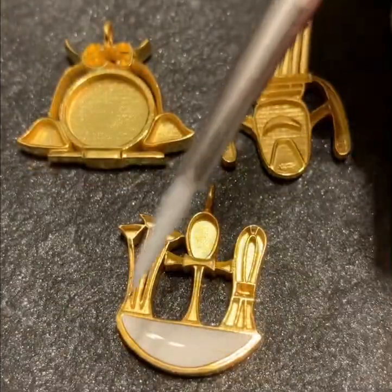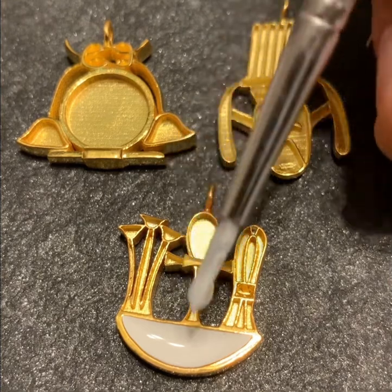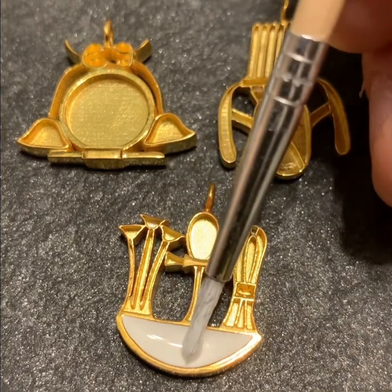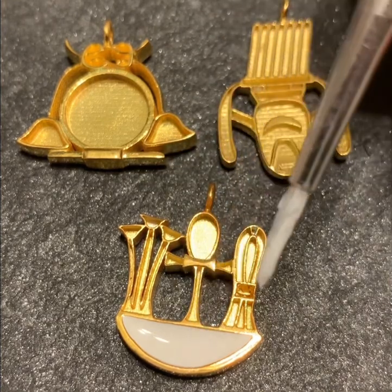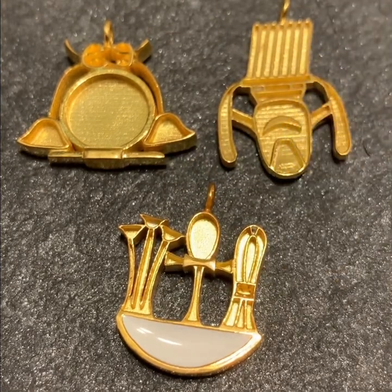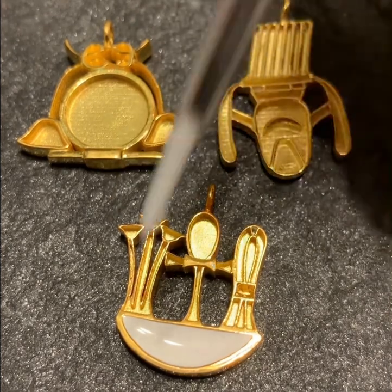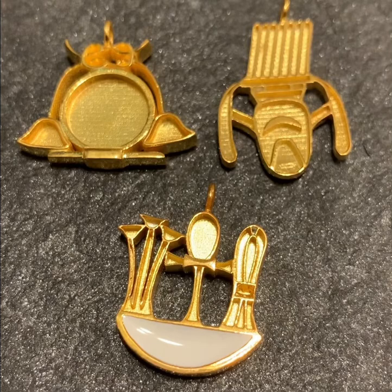When doing enamel for objects like figurines or cars, you'd use enamel with thinner. But for jewelry like this, all we're doing is taking a little bit and dropping it in — it fills the space and creates a thick surface that will dry in about a day and should have a nice beautiful look. So we just keep adding a little more. That's how enamel is done for jewelry.